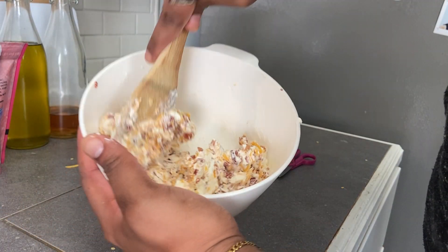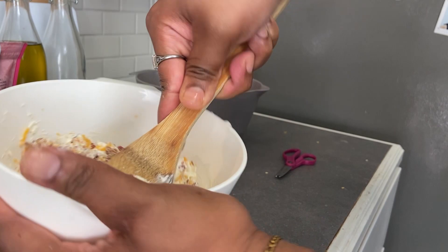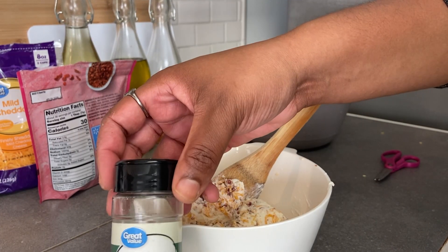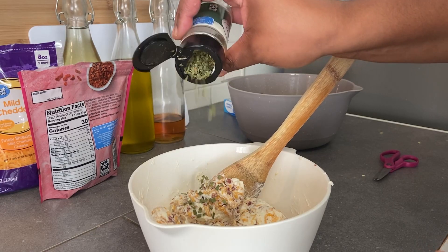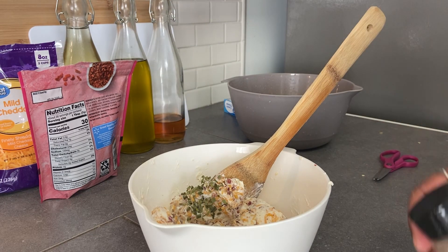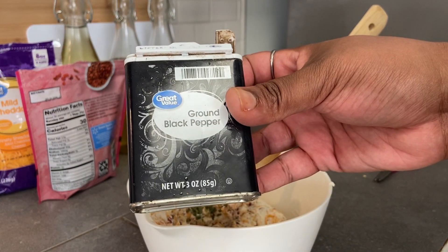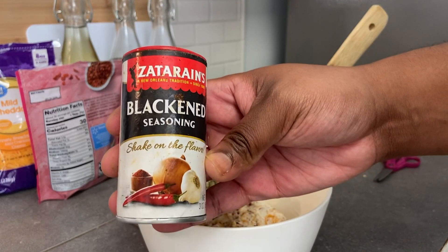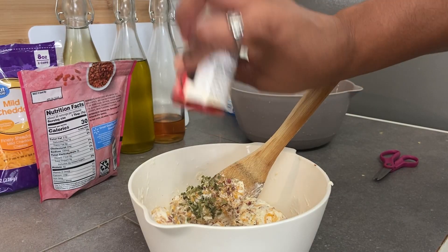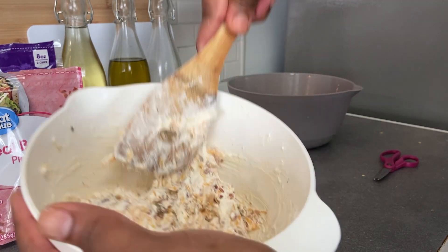Once the mixture is combined, I'm going to add a little bit of freeze-dried chives — you can use the real thing, but this is what I had on hand. Then I'm going to season it with some black pepper. I also have this Cajun seasoning — it's not necessary, but I had it on hand and wanted to incorporate it.